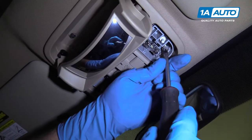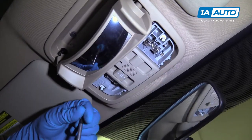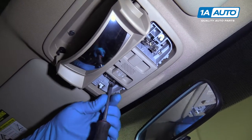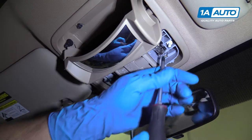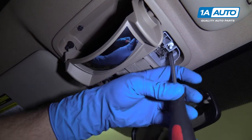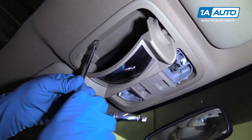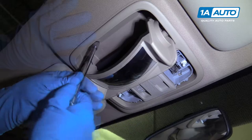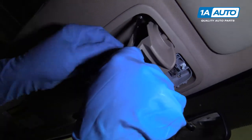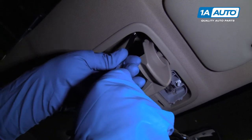We'll install these screws and this screw. Now that they're all in, we'll snug them down. Tighten these ones down with the eight millimeter socket, extension, and a ratchet — just snug them, not too tight. It is plastic, so be careful not to over-tighten it and crack it.